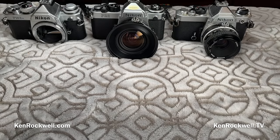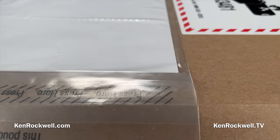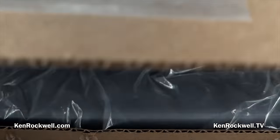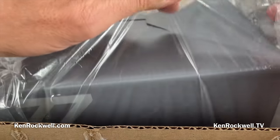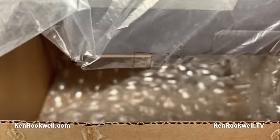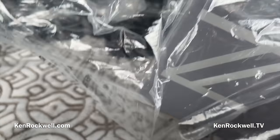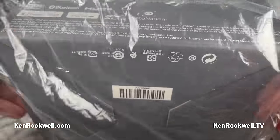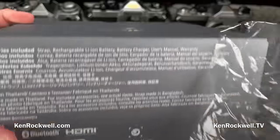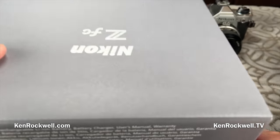I'm Ken Rockwell. I just got my Nikon ZFC from my friends at B&H, from whom I've been shopping since the 1970s when I was just a little kid. I would buy my film there, mail order, when I realized that my local store couldn't possibly compete on price. Make sure you only buy from one of my recommended outlets like B&H, who ship from automated remote warehouses where nobody gets to touch your stuff before you do.